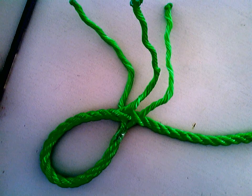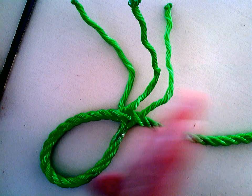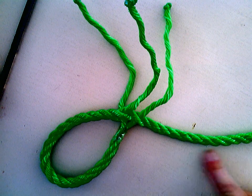Then it's just a simple weave. You weave in order of middle, right, and then left — middle, right, left, middle, right, left — until you finish the whole way up that rope.